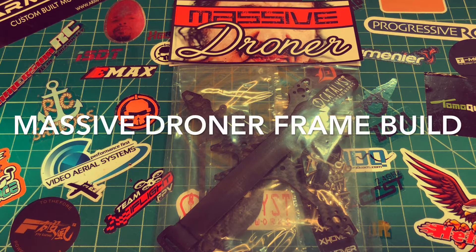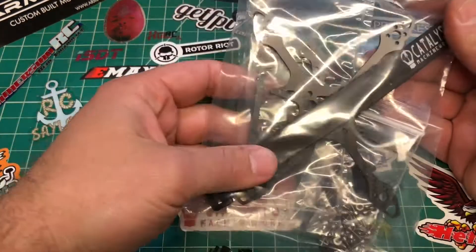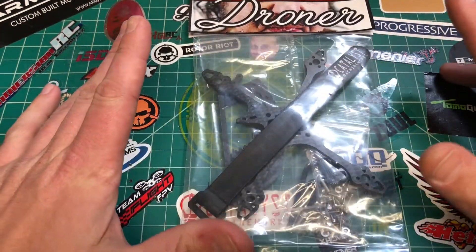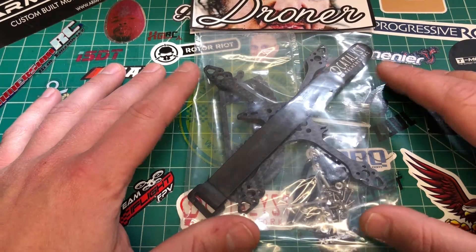What's up YouTube, back here again with another video. Today we're going to build the massive droner. I got a massive droner today — I couldn't believe it. This is a frame from Catalyst Machine Works, and it's the two and a half inch prop size frame. I seen it out there on the internet and decided to buy it.